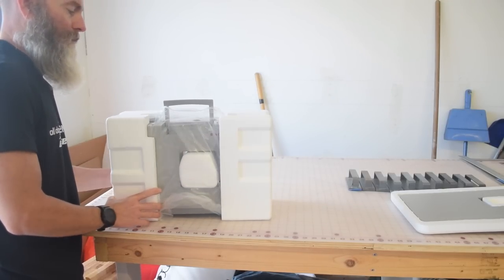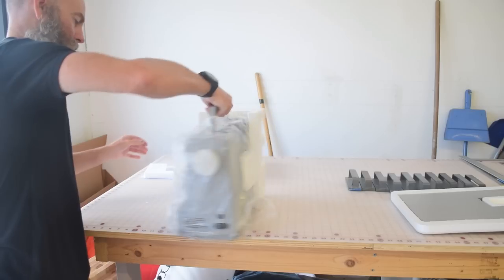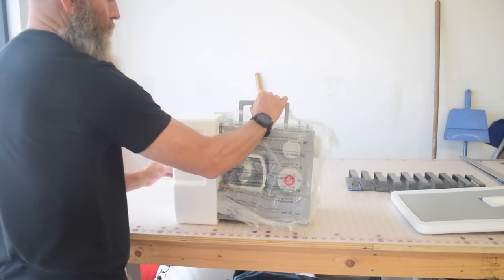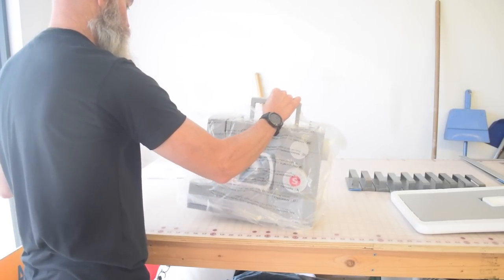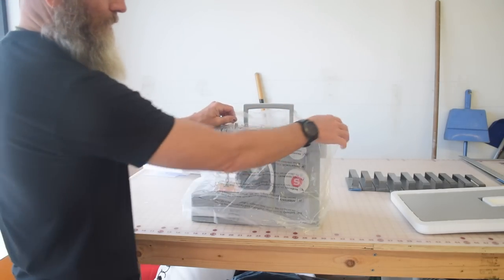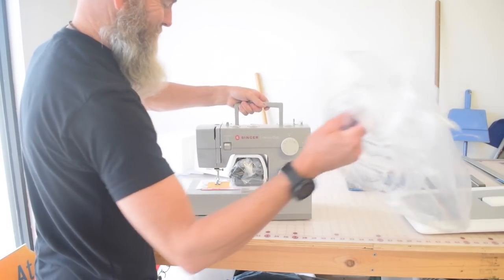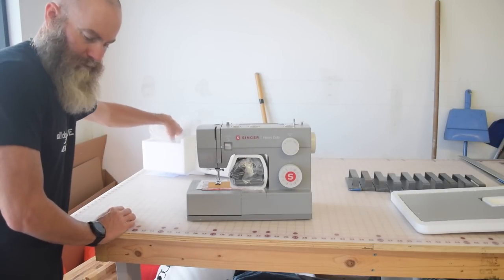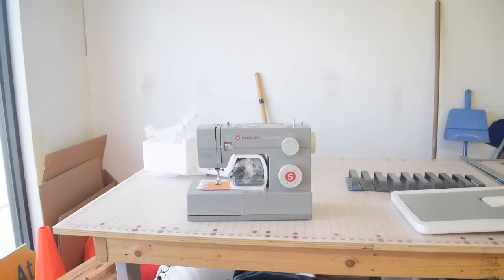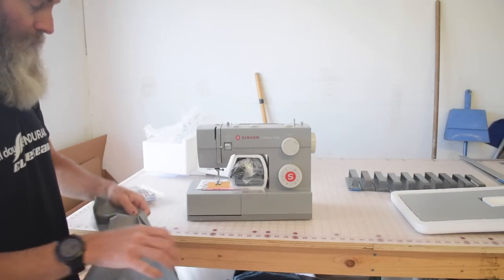This may be completely meaningless, but this is a very lightweight machine. We tend to equate heavy-duty powerful things with being heavy things. Maybe that's a false comparison, but it's very lightweight.